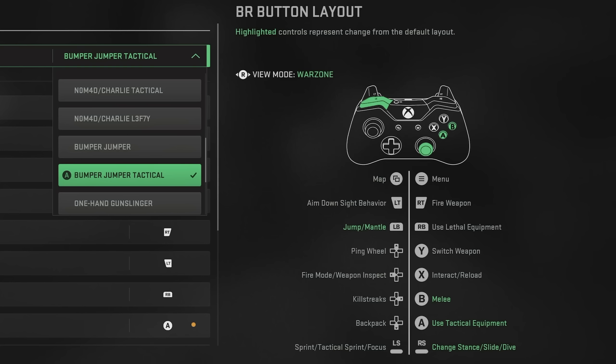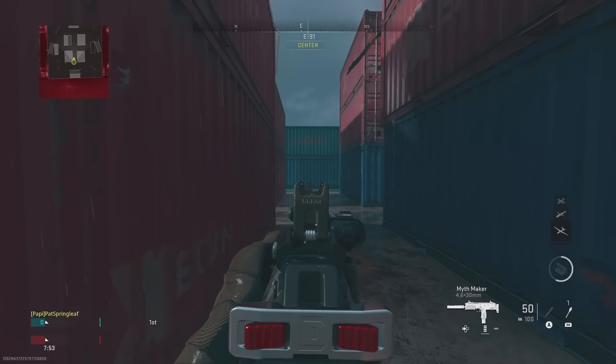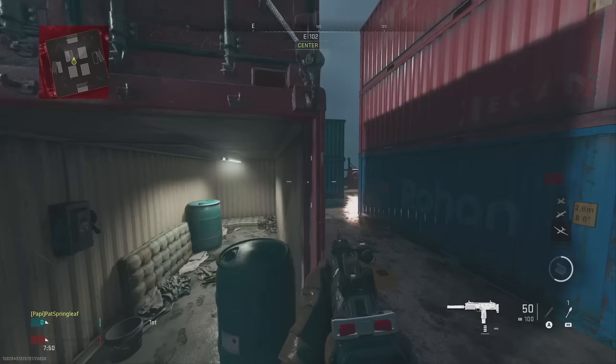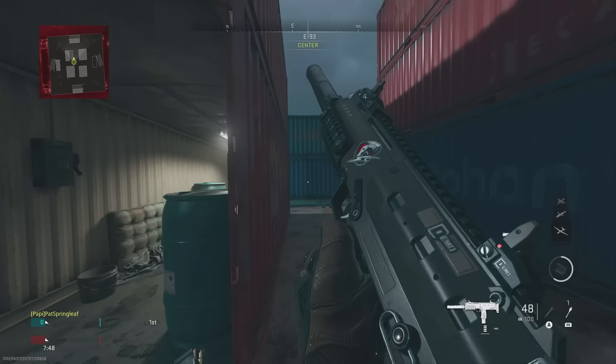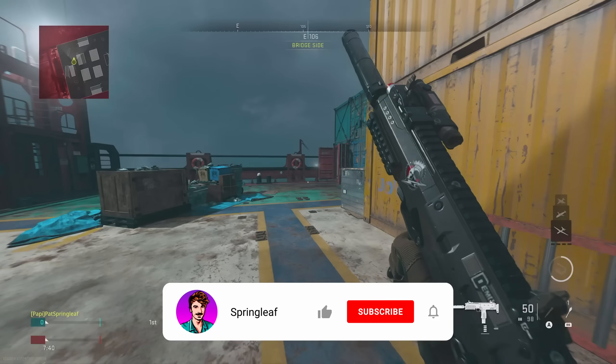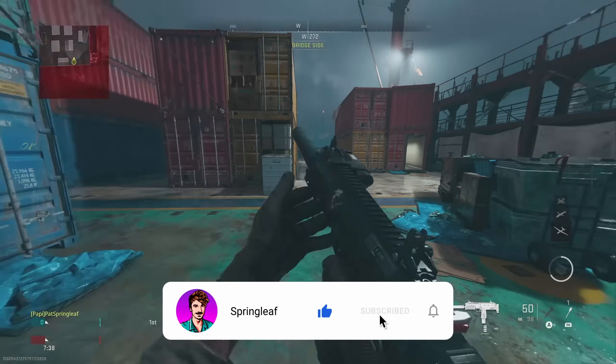Because of that, some of the other standard buttons are swapped around. For example, melee is now B, and to throw a stun or a flash it's now A. But when you get used to this button layout, you really do have a huge advantage over people that don't. There's no slide cancelling and bunny hopping per se these days, but still being able to jump round a corner on someone gives you an advantage. Likewise, being able to dive away from someone at any moment's notice is going to get you out of some tricky situations.